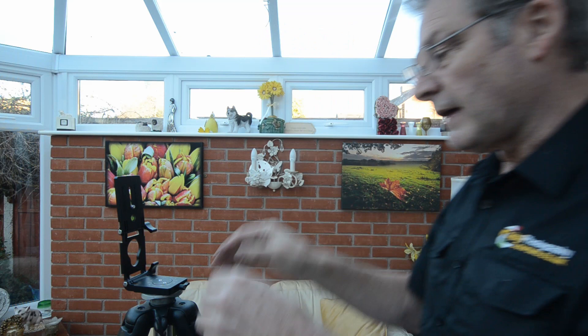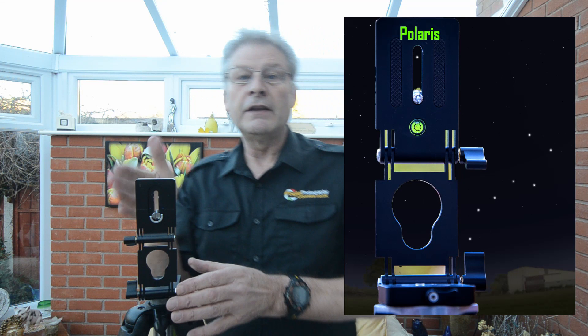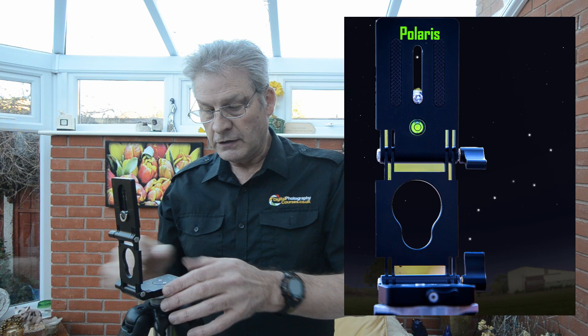You could do that in the daytime. If you're out at night, and you can see Polaris in the northern hemisphere, just tilt this up, pop behind here, and look through this slot — use that little slot as your guide. Then you know you've got the direction right and only need to go up and down to get your altitude.